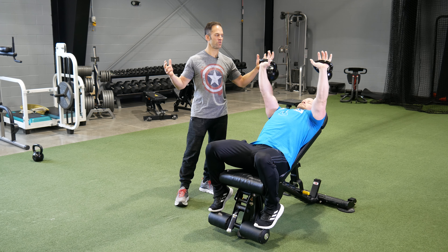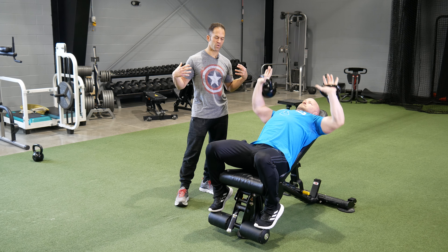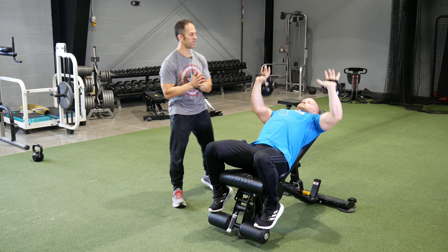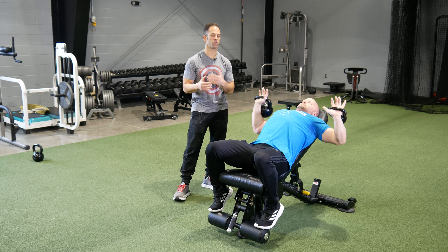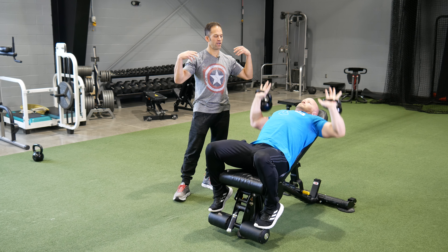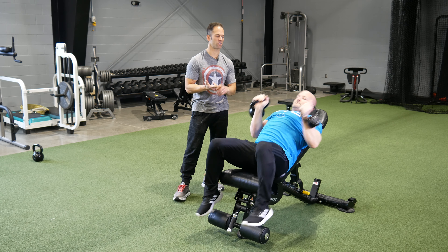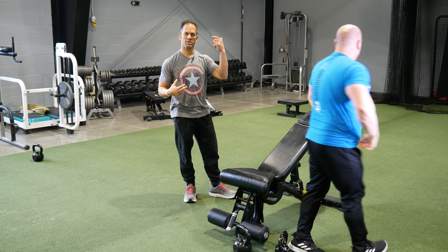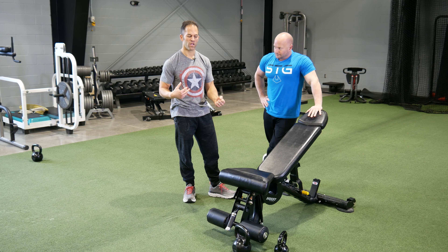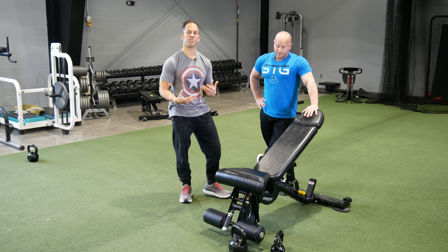The advantage of this is similar to unilateral training — it's unbalanced loading, so it's obviously working your core to keep yourself in a stable position, especially during military presses or incline presses. But it's also working your CNS, your central nervous system, which is key for your mind-body connection. This is focal and very important for all muscle movements, especially big compound movements like deadlifts and squats, where your brain shoots a signal down your nervous system to your muscles to contract.